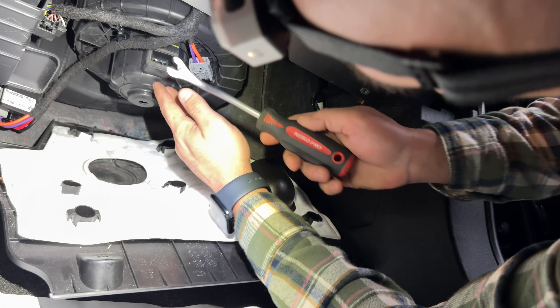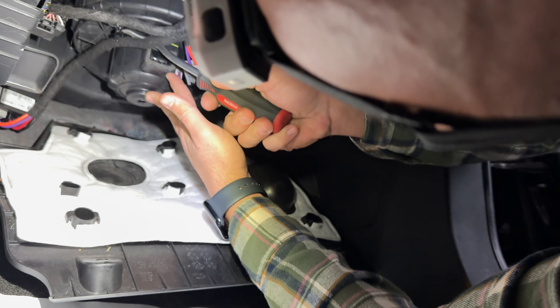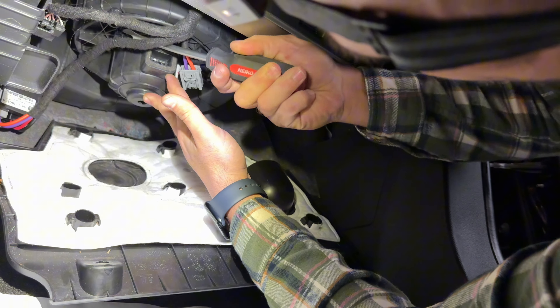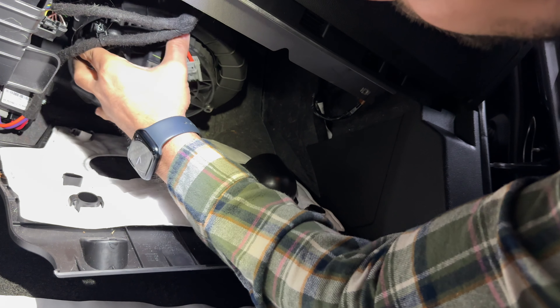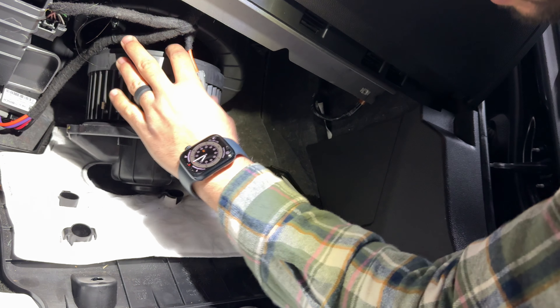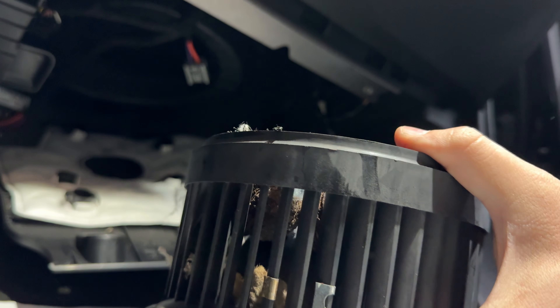Before removing the blower motor fan, there is a harness attached to it on the side. I'm just going to use my clip remover and push it out. There we go — now it's out of the way.